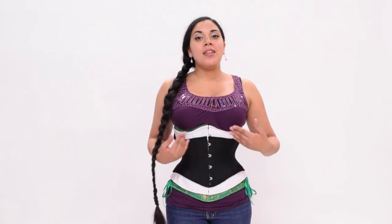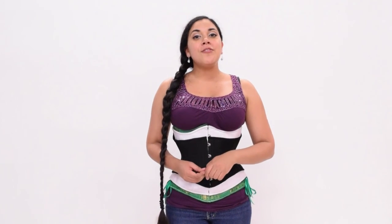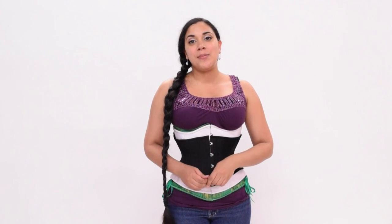If you have any further questions about the lengths and the differences between the three different types of corsets, feel free to contact Timeless Trends. You can reach them on their contact page where you can find their phone number and their email address.